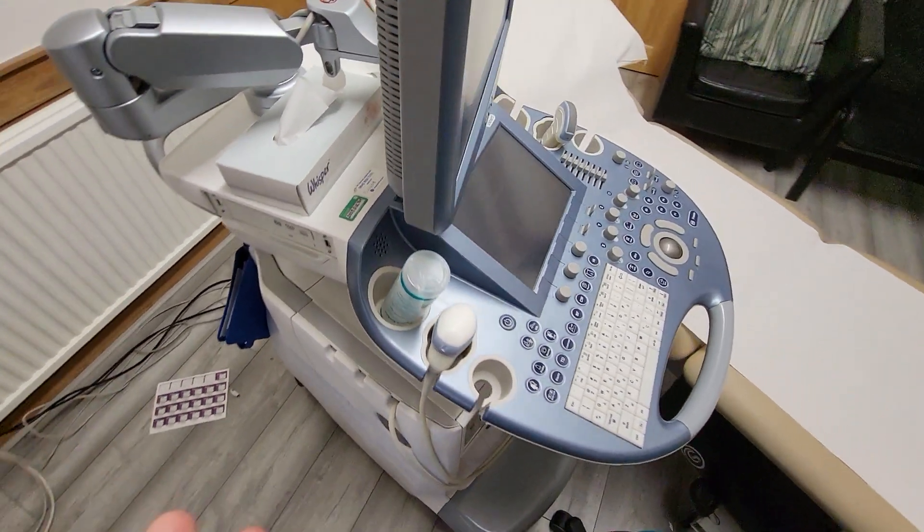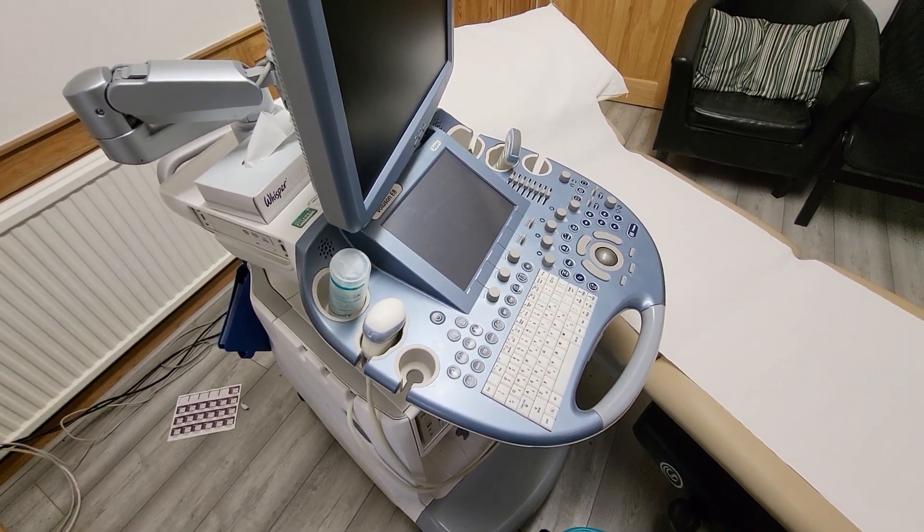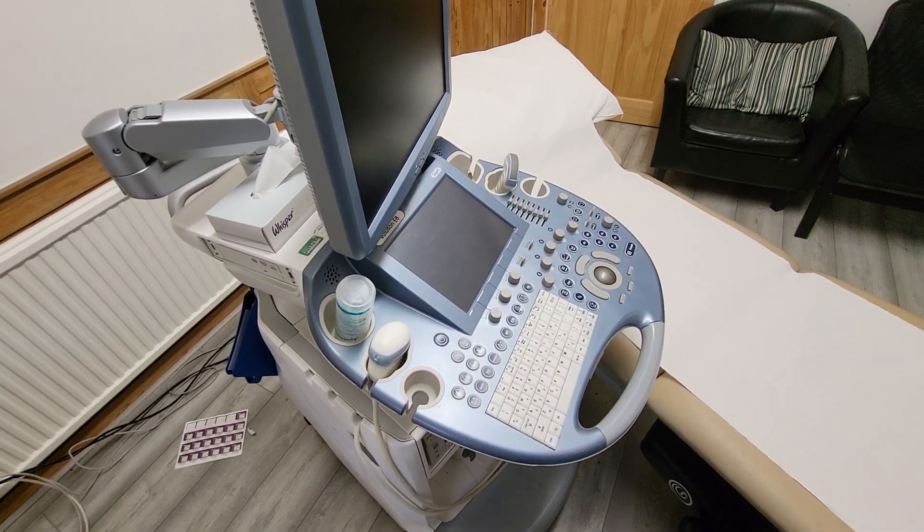Seaward sell a medical PAT Testing machine. If you go on the website, you can have a look about it, have a read up about what a medical PAT Test is. But it works to a completely different standard.